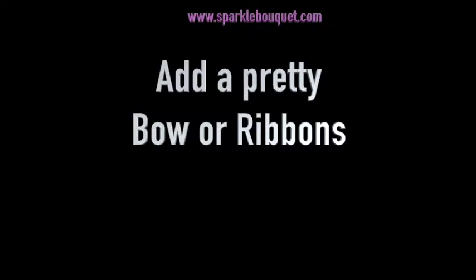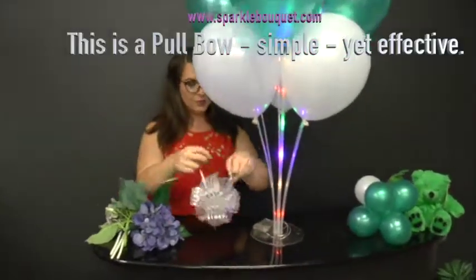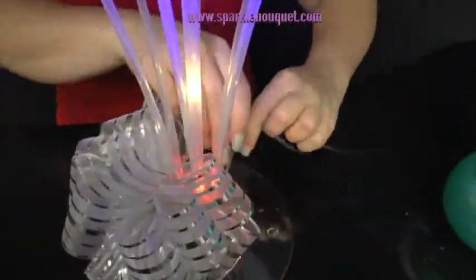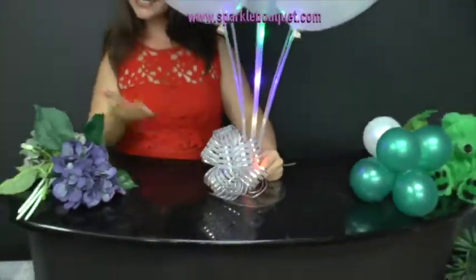Add a pretty bow or ribbons. This is a pull bow — simple and yet very effective. Gently tie this around the sticks at the base. This hides the battery pack perfectly and looks very pretty.